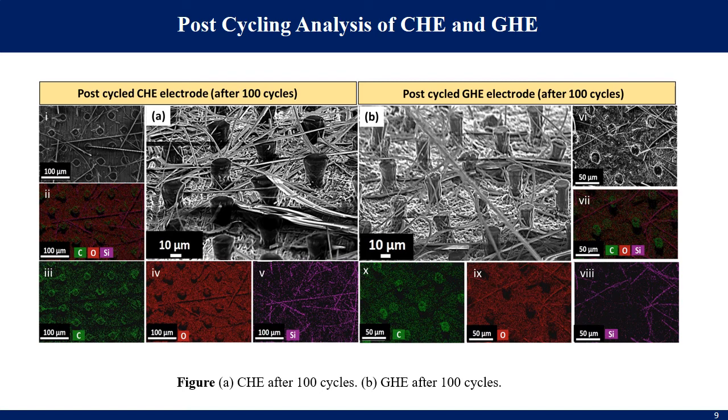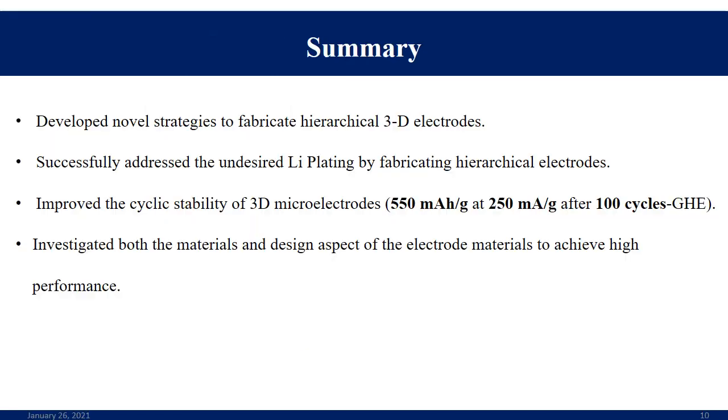Post-cycling analysis of the CHE and GHE electrodes involved disassembling the cells to check the morphology. It is evident that the morphology of these hybrid microelectrodes is retained even after 100 cycles, and most importantly, the structures remain intact on the substrate. In this work, we developed novel strategies to fabricate hierarchical electrodes and successfully addressed the unwanted lithium plating problem, thereby improving the cyclic stability of these microelectrodes.